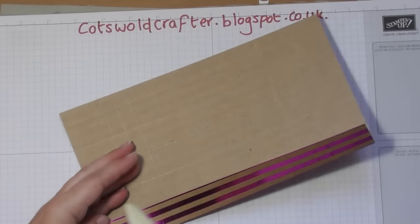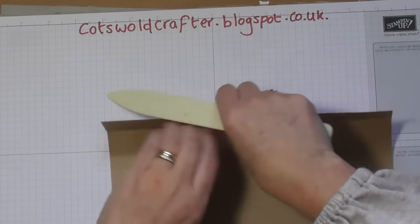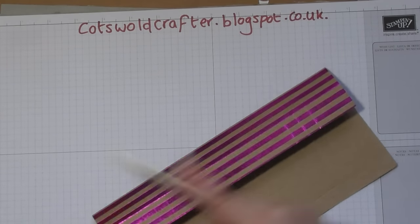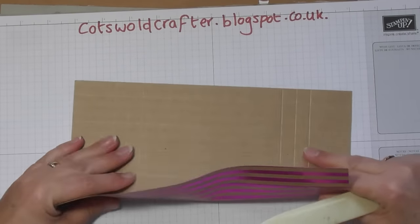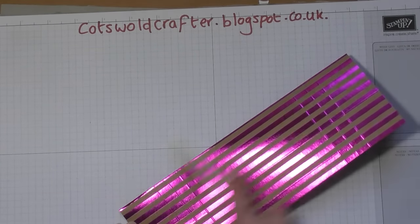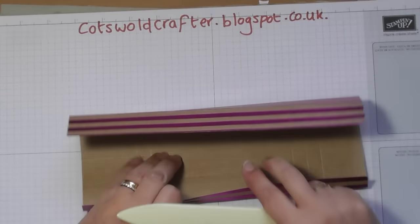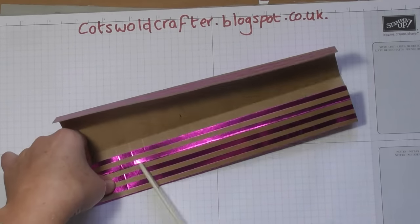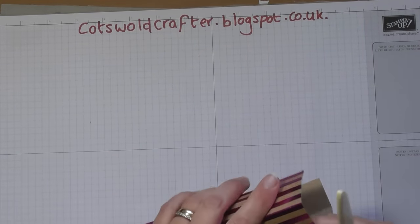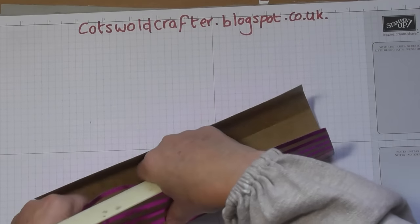I'm not going too crazy on this one because I don't want to ruin the foil. I love the colour of this one — it's got the berry burst colour of foil, it's stunning. It's easier to burnish your creases before you do the punching because it fits easier under the punch board.